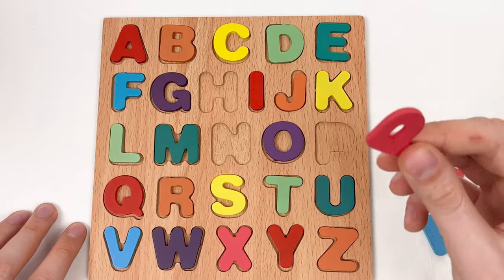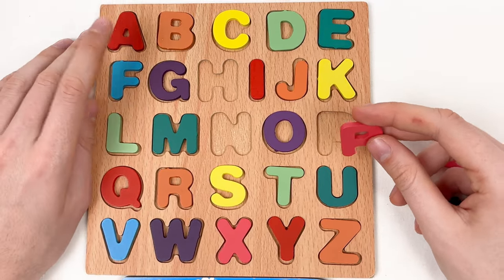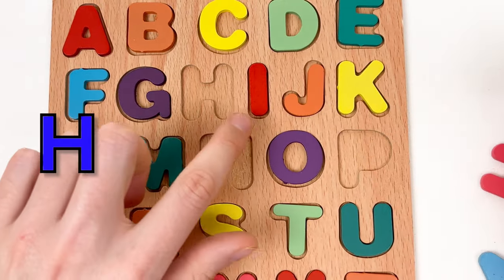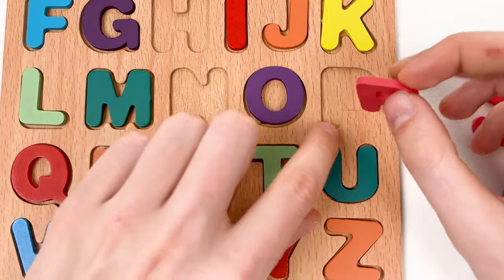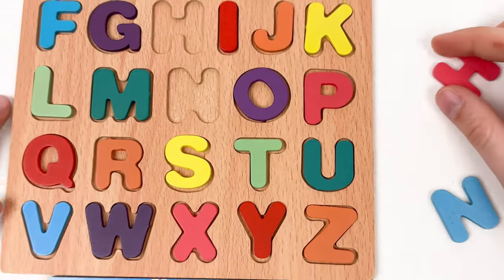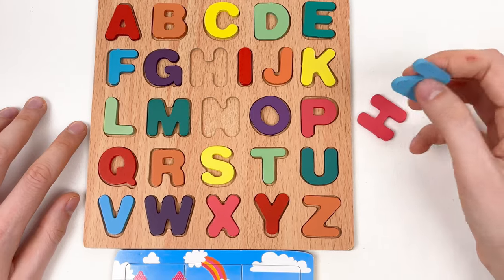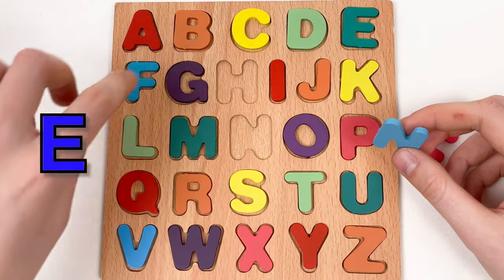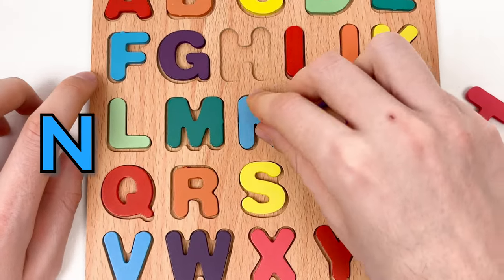Next we have the letter P: A, B, C, D, E, F, G, H, I, J, K, L, M, N, O, and P — you can see it's the shape of the letter P. Let's put it here. We've almost completed our alphabet — only two letters left! And this is the letter N: A, B, C, D, E, F, G, H, I, J, K, L, M, and N. Amazing!